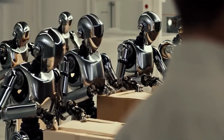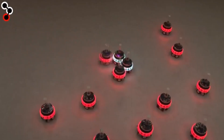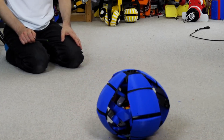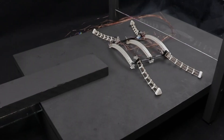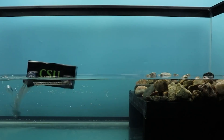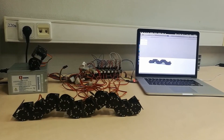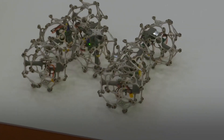Beyond basic movement, they're capable of highly coordinated group behaviors. Shape morphing: a group of robots can align into a flat sheet, then reconfigure into a bowl, a ramp, or a cylindrical column, depending on the environment and task. Load bearing: in solid mode, they can distribute weight like a scaffold, holding objects or even supporting moving parts. Reconfiguration: the units can detach and reassemble elsewhere, meaning one system can serve multiple purposes just by shifting form.